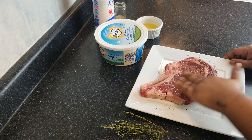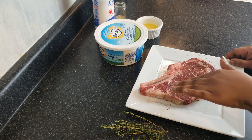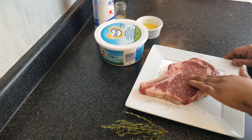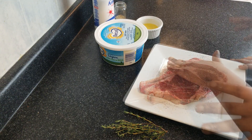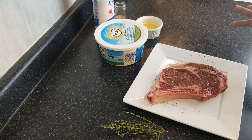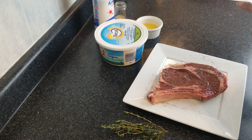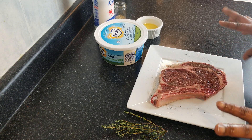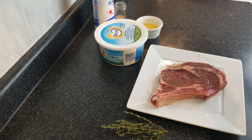Just kind of massage that in a bit. Honestly, this on a grill would be ideal, but I don't have a grill yet, so until then we are going to be doing the stovetop version. Once we put our salt and pepper, I'm going to let this sit for about 15 minutes, and then we're going to move over to the stove. Let this rest for 15 minutes, and then I'll show you guys the next step.